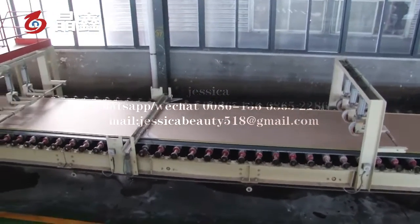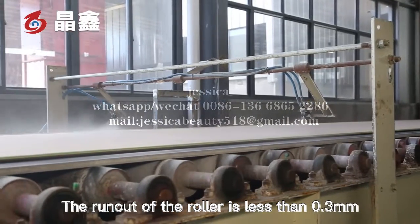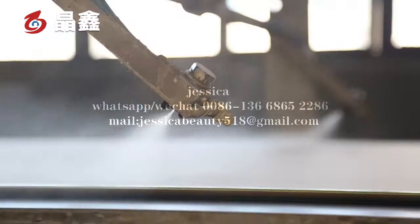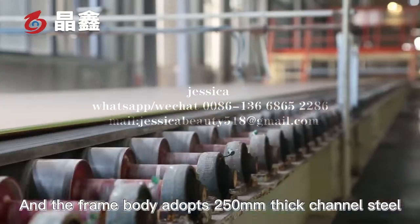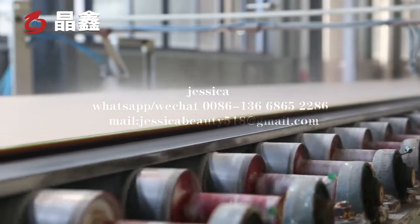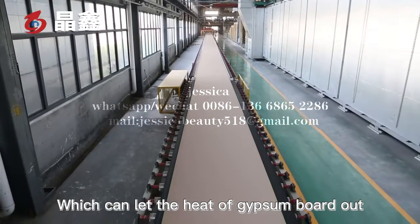Our rollers are straightened by straightening equipment. The run-out of the roller is less than 0.3mm. The frame body adopts 250mm thick channel steel. The conveyor roller is stainless steel, which can dissipate the heat of the gypsum board outward.